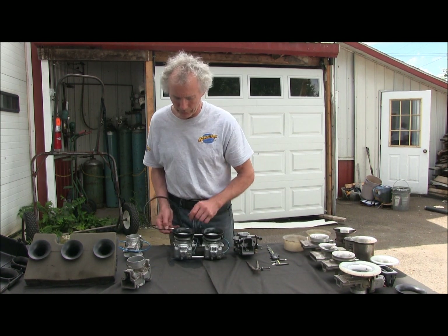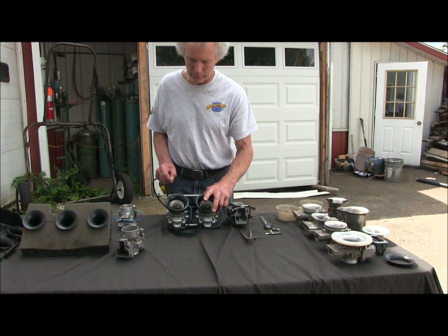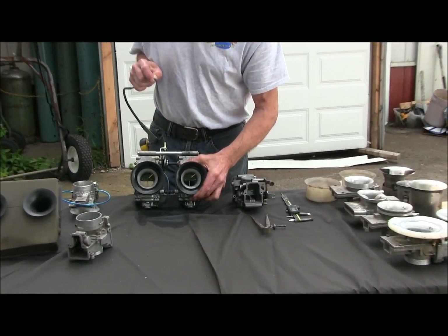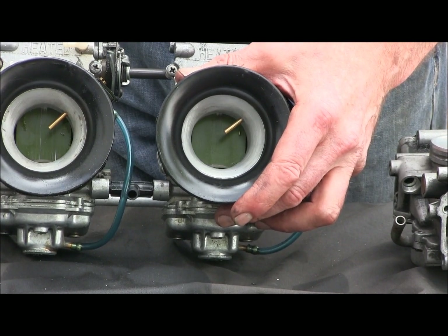Which brings another thing: once you make your carb way bigger, you create other issues. So the fact we've gone all the way from 40 to darn near 43 — the bottom of our slide we epoxied in so it's got less cutaway. What this did was richen up our bottom end for better throttle response.